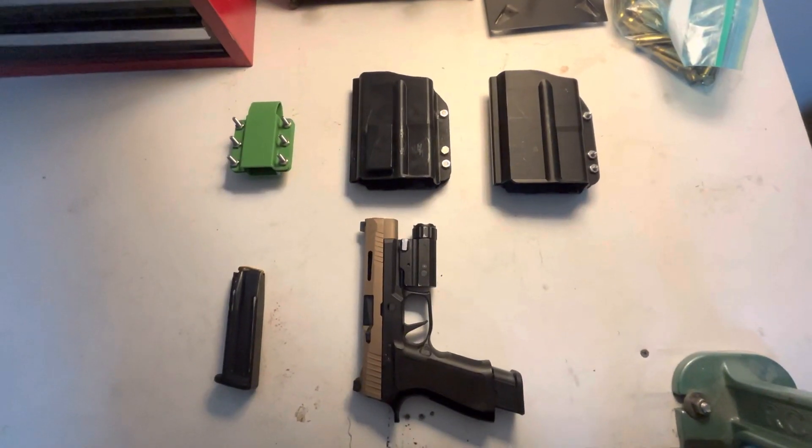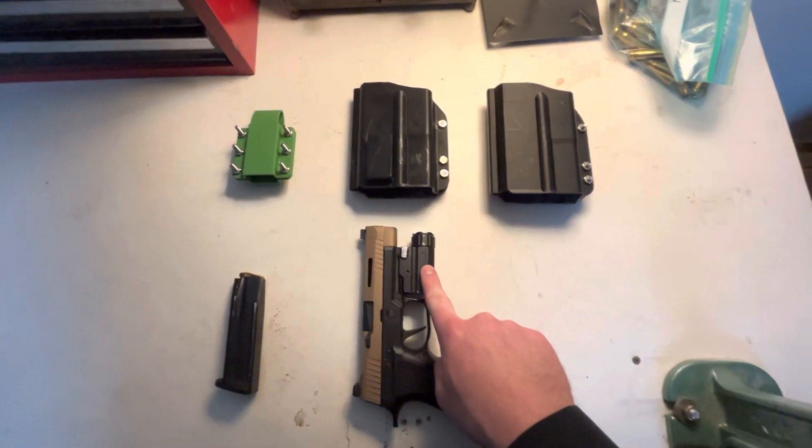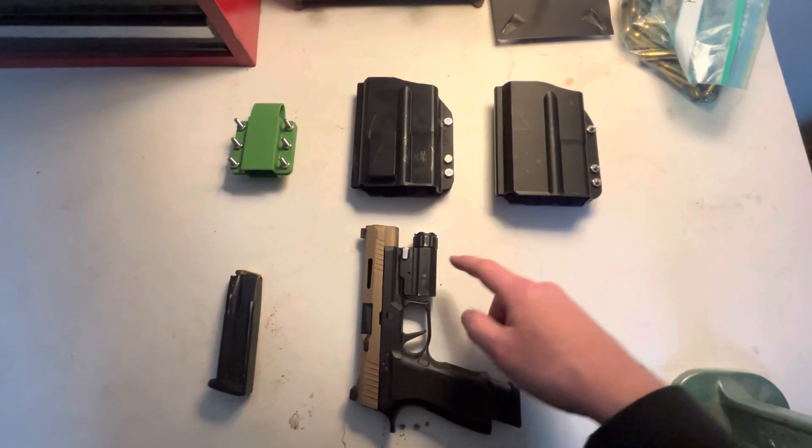If you're just a gun guy you're probably thinking 'why would you do that, that's stupid,' but if you're into 3D printing you might think this is actually a cool idea. The first question you're probably asking yourself is why — and specifically, this is why: for a Christmas idea, I couldn't really come up with anything, so I was like, let's just put a flashlight on this thing.